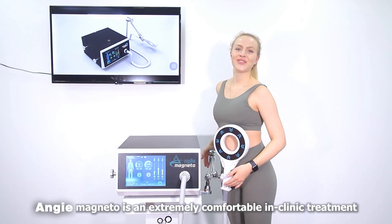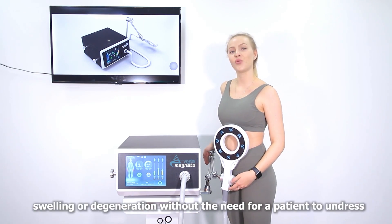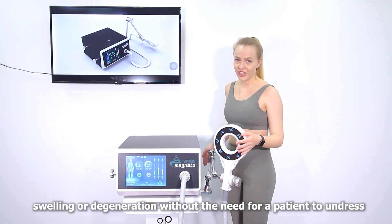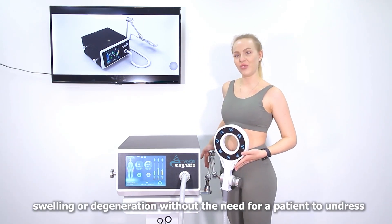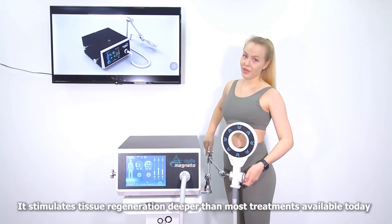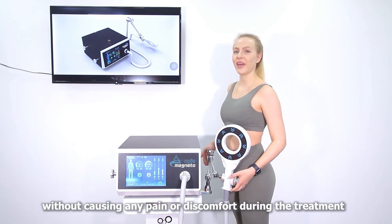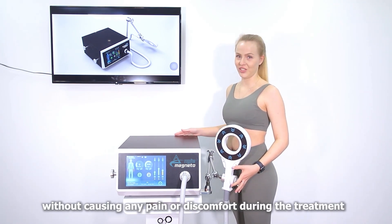Physiomagnida is an extremely comfortable in-clinic treatment that is applied to areas of pain, swelling, or degeneration without the need for the patient to undress. It stimulates tissue regeneration deeper than most available treatments today, without causing any pain or discomfort during the treatment.